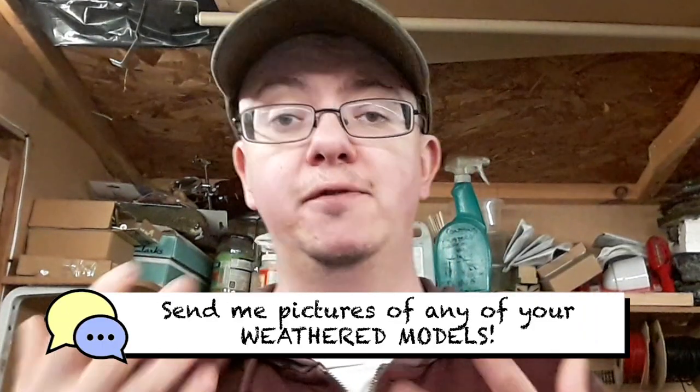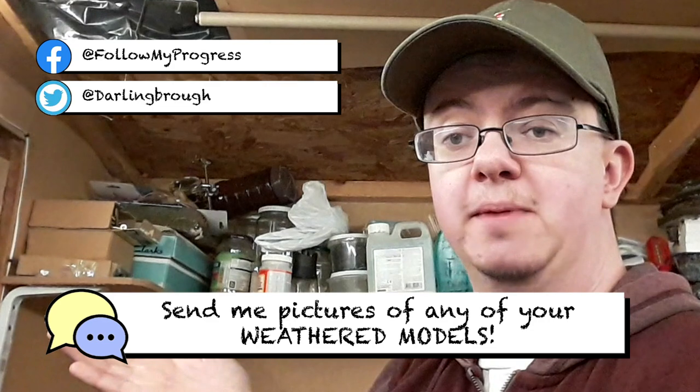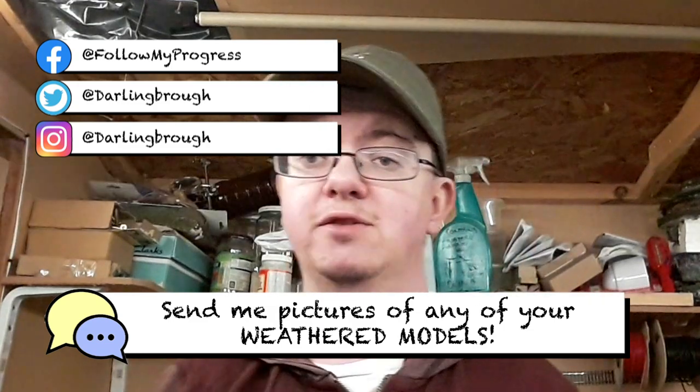It would be really interesting to see your weathering attempts. If you've weathered any wagons, rolling stock, locos, cargo containers, silos or buildings, please send me some photos of your work and I'll share them on the channel. You can email them to me or send them through my social media channels — it would be really interesting to see.